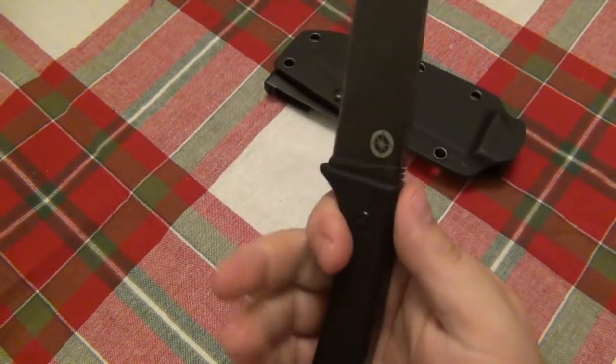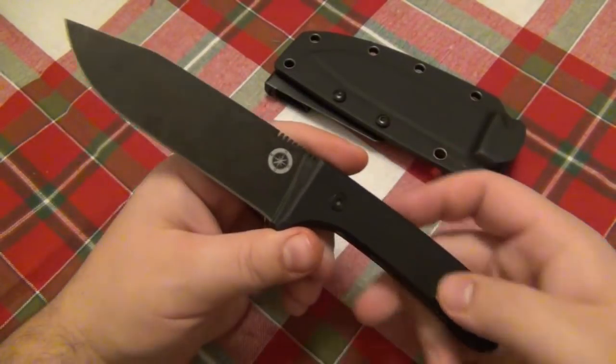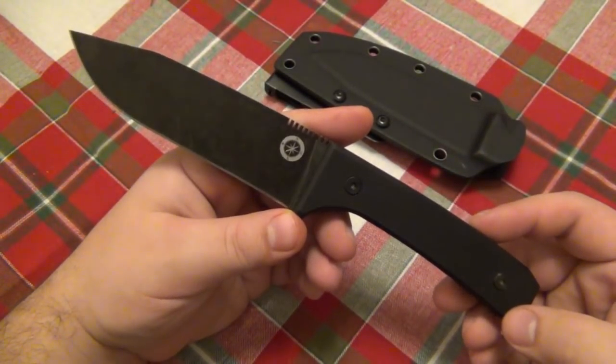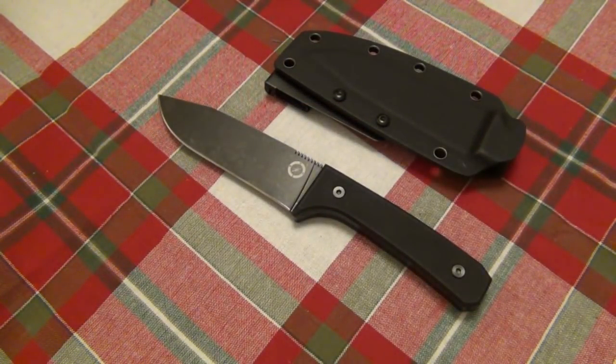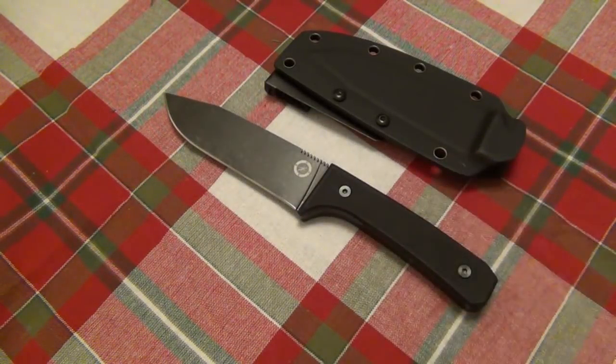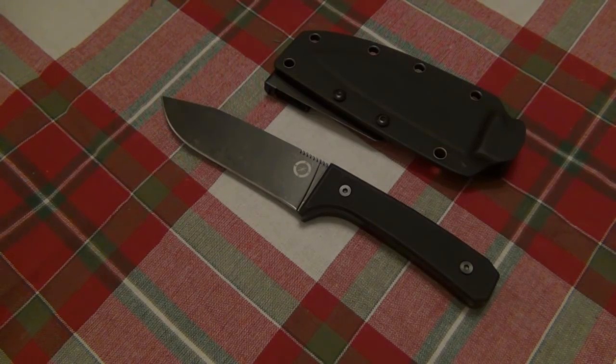That's pretty much it — it is a very simple knife and it does work very well. The only downside is the misalignment of the scales, and I have no idea if it's just this particular one. Overall I do like the knife, especially for the $70 price point. It's a new company definitely worth keeping an eye on. If you're in the market for a fixed blade under $100 in D2, it might be worth a look. You can always contact the brothers to make sure the scales line up properly, because even though it doesn't affect performance, some people would be bothered by it.